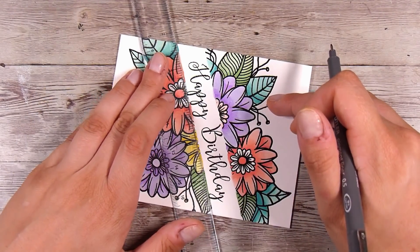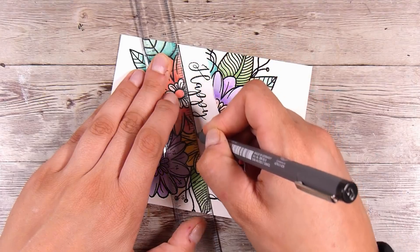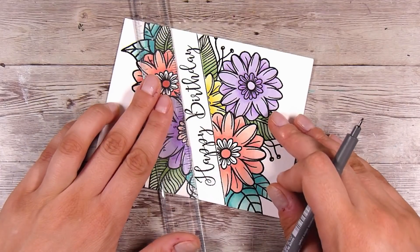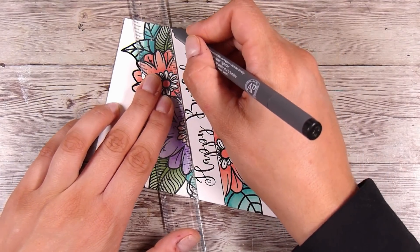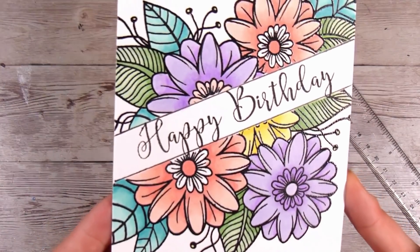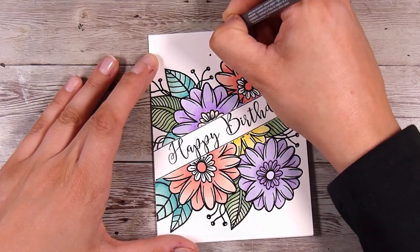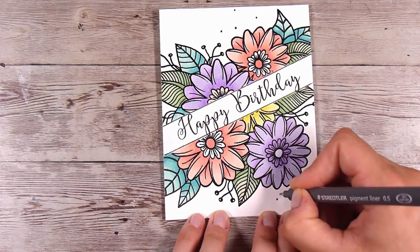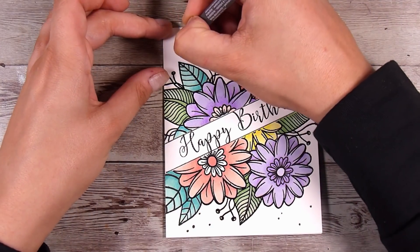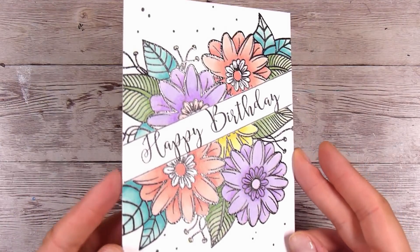For finishing touches, I'm going to take a ruler and a fine point black pen and draw lines straight down the middle. I felt it wasn't quite defined enough and the edges weren't crisp, so adding that black line was the perfect touch. Then, because there's a lot of white space and I wanted to add just a little more, I'm taking the same black pen to draw some little dots — some smaller, some bigger — scattered here, there, and everywhere.